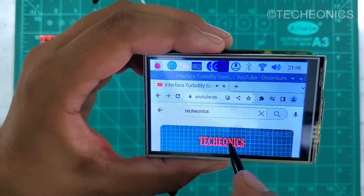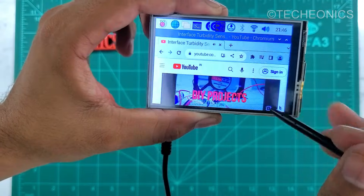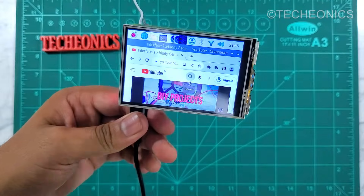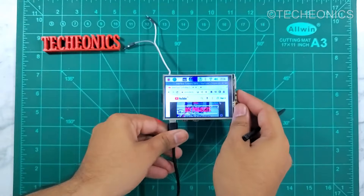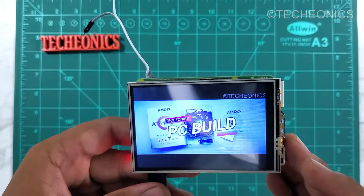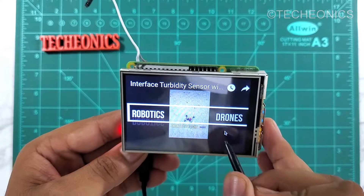Here you can see we are running a YouTube video. It's not that smooth because it's working on a GPIO interface, not the HDMI one. If you want to use this kind of display for video playback, I would recommend going with the HDMI interface. As you can see, it's playing the YouTube video but it's stuttering a lot as it has a lower refresh rate over GPIO.